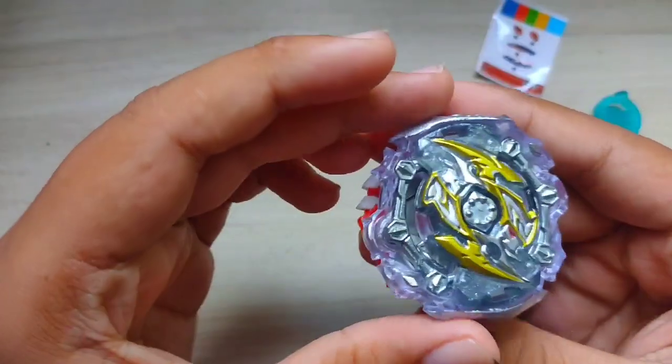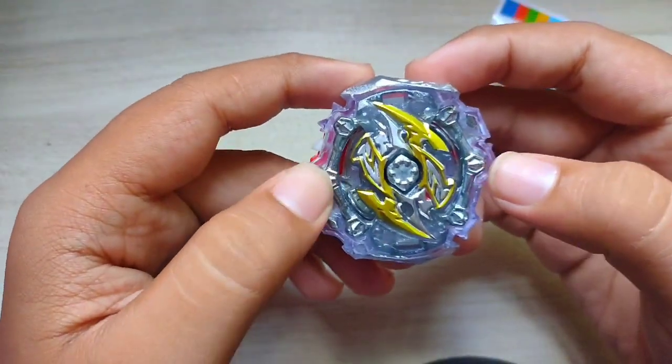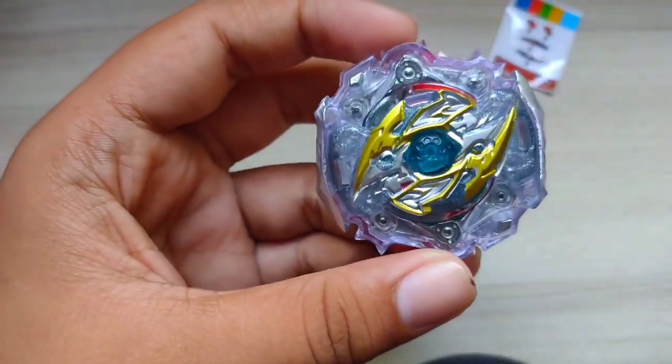Maglagay na tayo nito. Ayan, grabe yung bigat! Bigat na guys. Grabe yung ganda talaga. Hindi ko kaya mabitawan. Mali nga pala yung kulay na ito. Tsaka na ito. Tapos, spin. Tsaka bottles. Una, tapos spin.